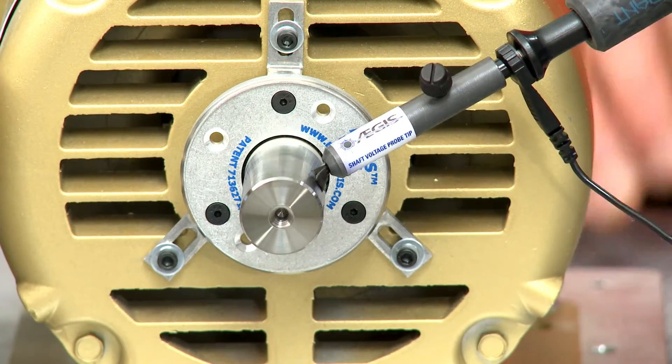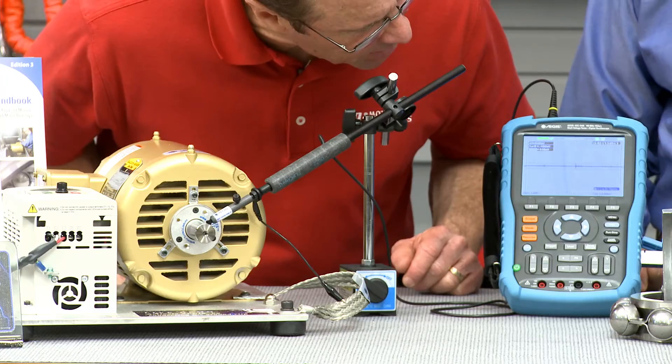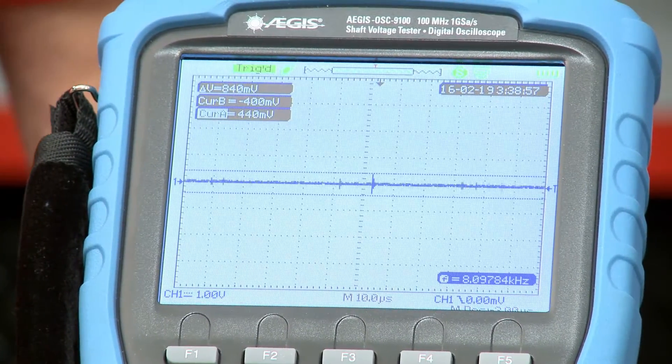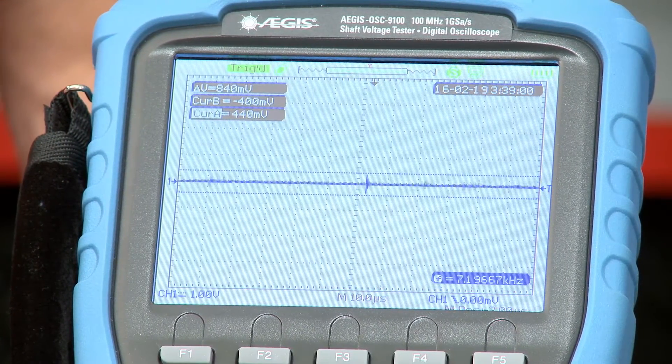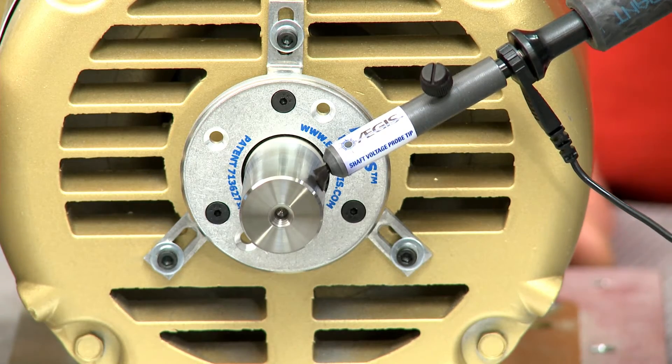Now you're ready to turn it on — hit the green button on the VFD. There goes our shaft. It's connected and our screen is on. I don't see anything like that other screen. As you can see, there aren't any discharges because the grounding ring on the motor shaft is discharging the shaft voltages and protecting the bearing.